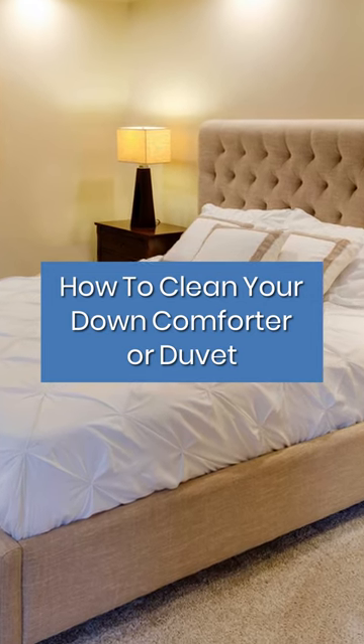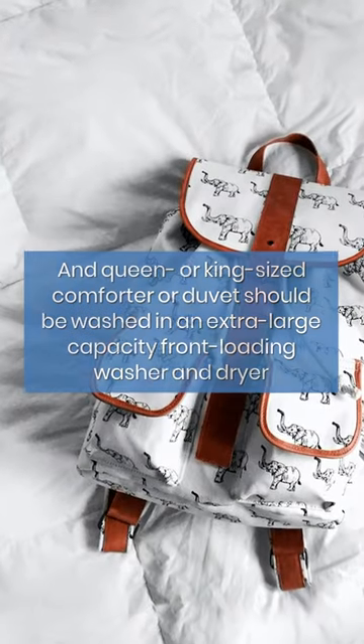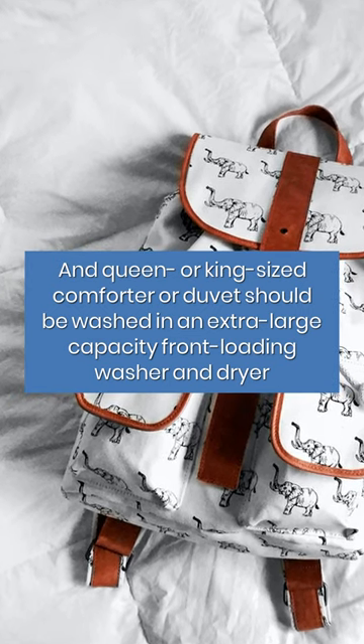Clean your down comforter or duvet. Down-filled bedding should be cleaned at least once a year, and a queen or king-sized comforter or duvet should be washed in an extra-large capacity front-loading washer and dryer.